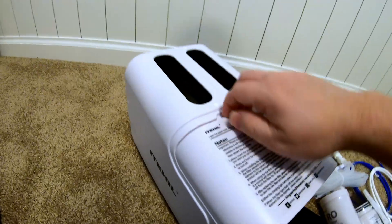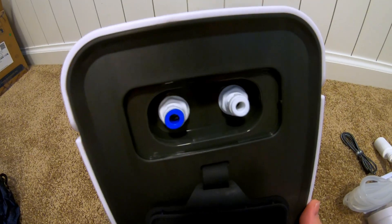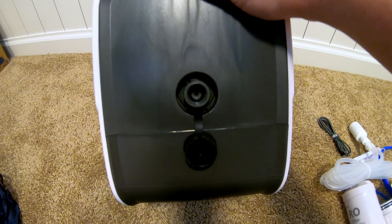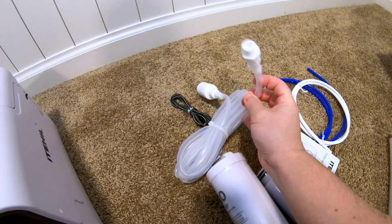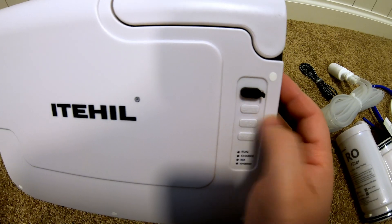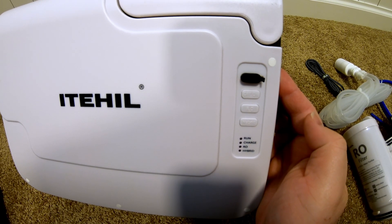So we've got this nice handle here on the top. Those must be where the filter units go. On this end here, we've got some ports, and it looks like they're color-coded blue and white. On this side, we have another port, which appears to be what this plugs into. There we've got the USB-C port. We've got an on-off switch below that, RO below that, and a hybrid button below that.